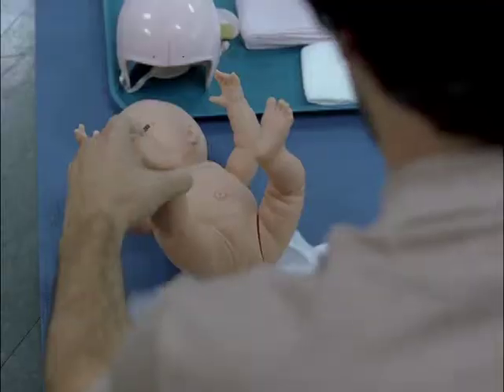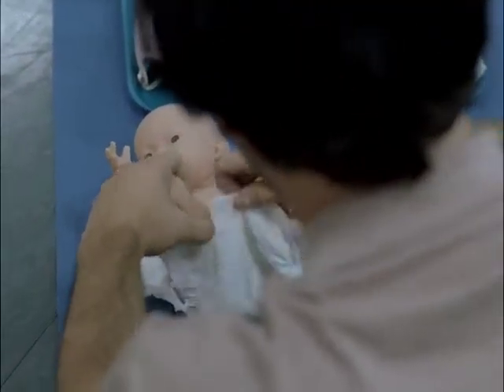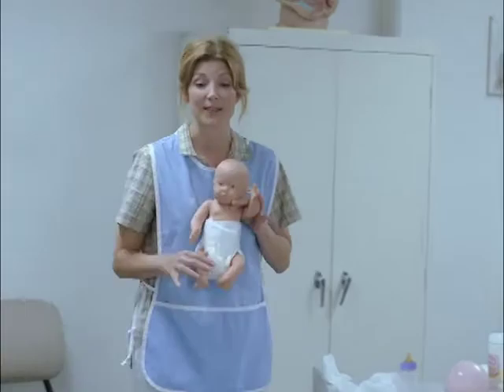Welcome, new dads. Let's change some diapers. What we want to do is open up the diaper, put it underneath the baby's bottom. There you go. When it's done, it should look like this.